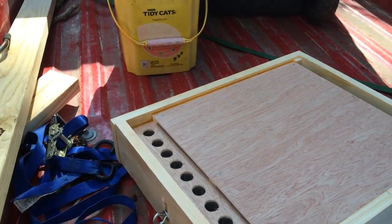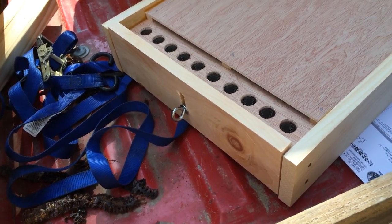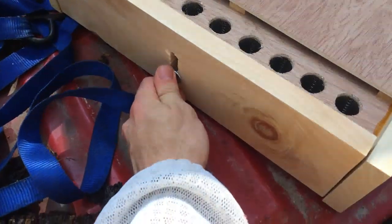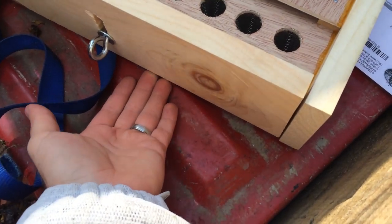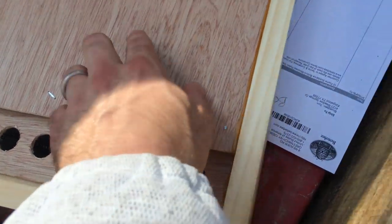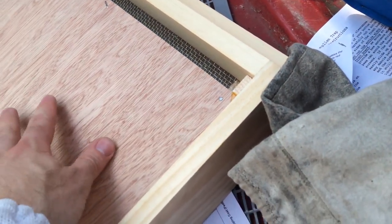This one is designed to mount on your bottom board. The reason I bought this one is because all my bees enter through the bottom board — I don't have any top entrances. When you want to harvest pollen, you'll have the door up like it is here, and the bees will be going in underneath on your regular entrance on your bottom board. Then inside, they come up below this plate here and have to crawl through a series of screens. They'll come out back here, and this will be below your frame — so this is the bottom of the hive.